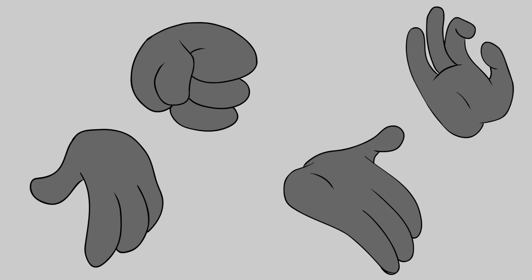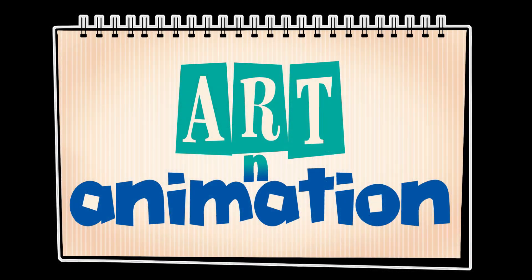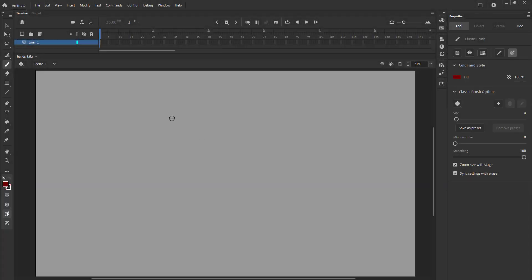The hands series is going to be a very interesting one. Many new artists struggle when it comes to drawing hands. In this series we are going to draw some useful hand poses in Animate CC.